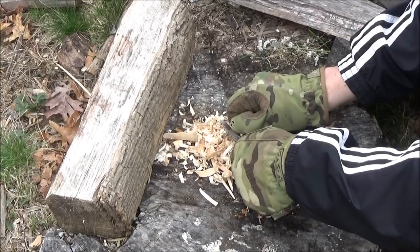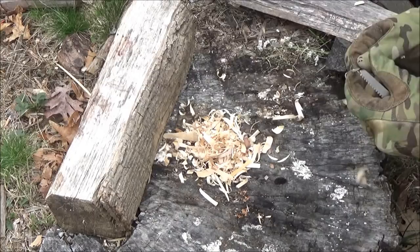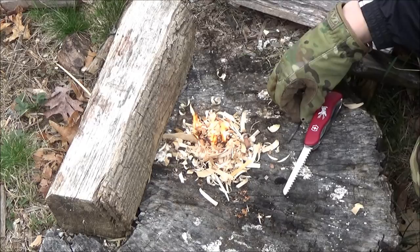I was impressed. You gotta be kind of careful with this because it's thin, so try not to break it — but there you go, it caught. That was fast. For a little fire starter, it sparks better than a lot of the bigger ones.